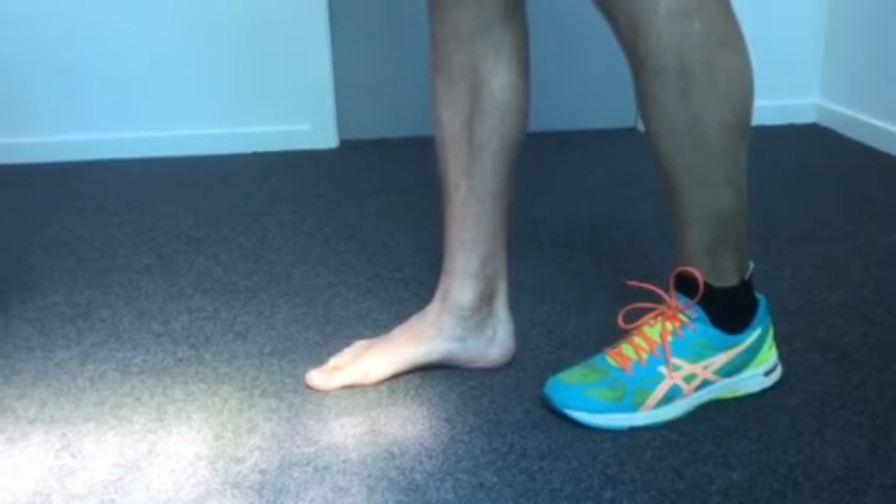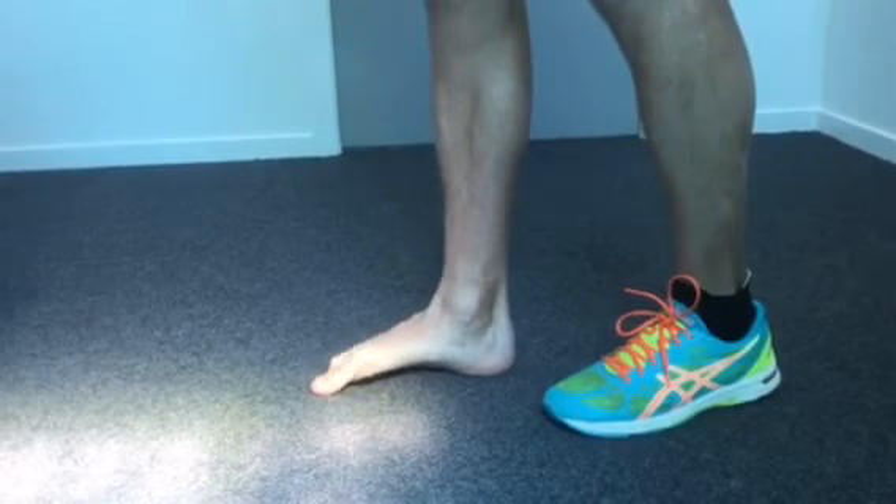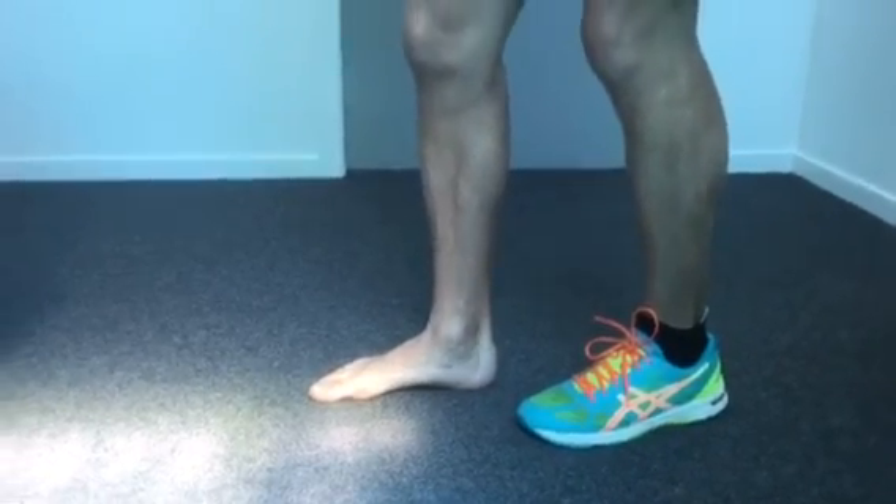Work with your physiotherapist in terms of repetitions. What you want to avoid is the toe scrunching, where you scrunch your toes up — it's a different muscle group you're exercising. It's a tricky one, but work with your physiotherapist where prescribed. Have fun with it.